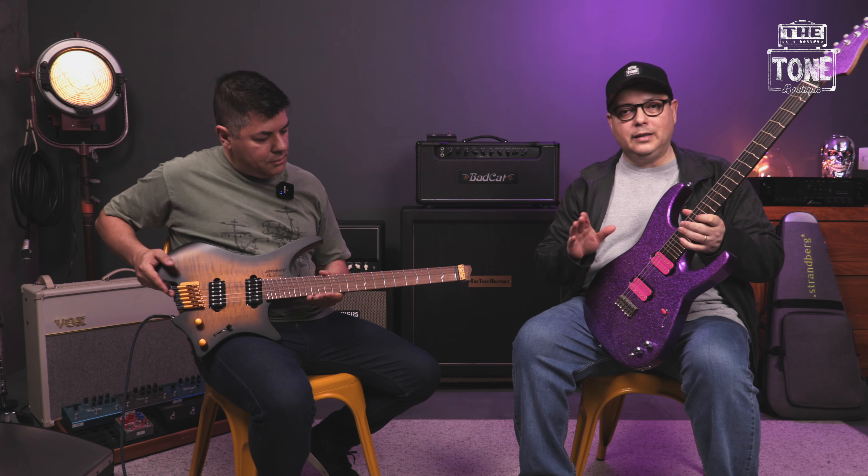Esse sistema são esses trastes todos tortinhos aqui que você está vendo nessas duas guitarras, completamente diferentes, mas que têm o mesmo sistema de trastes. Você me perguntou se isso faz na mão — não, não faz na mão. Esses trastes são todos feitos na fábrica da True Temperament e são todos feitos na CNC.